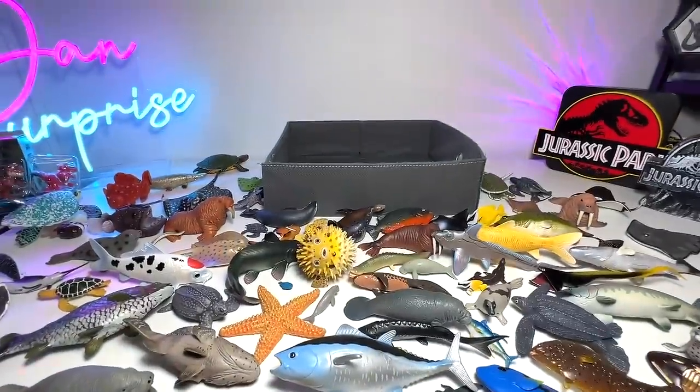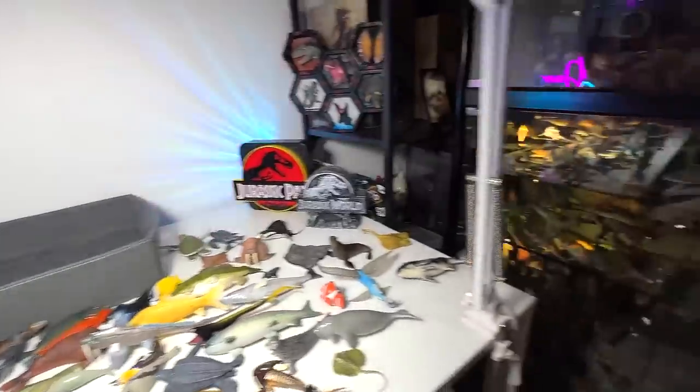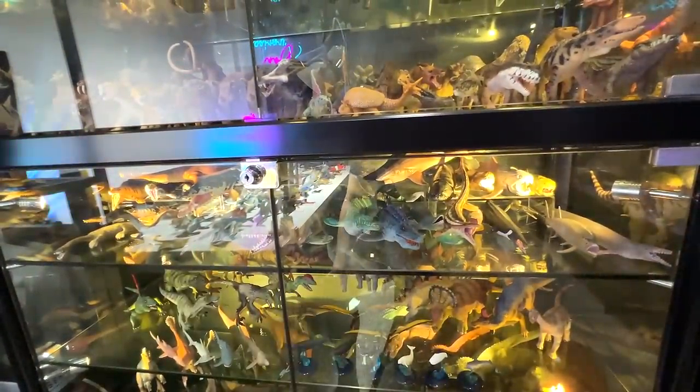Hopefully the next time we make a new sea animal video, we have new fish to add to our collection — otherwise it might be a bit too boring for you guys. But thanks for watching this. I'll see you guys in the next one. In the next video I'll probably show you guys my collection of prehistoric marine reptiles. I think that will be quite a nice touch.